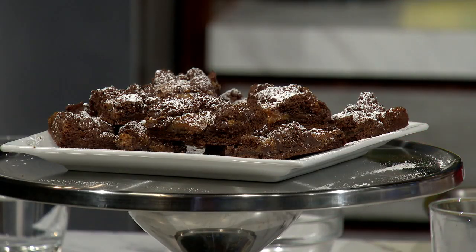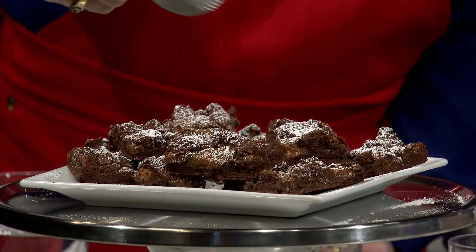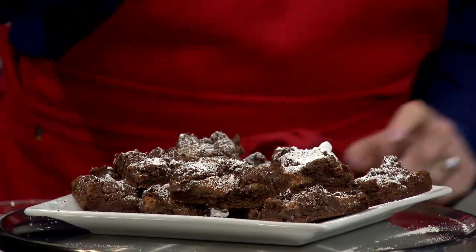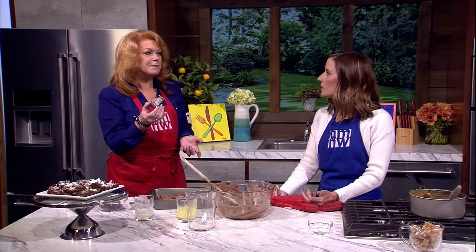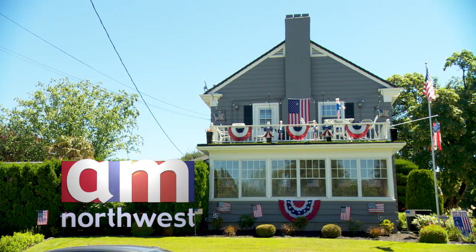And then it comes out tasting like that! We need the powdered sugar — I don't normally do this, but this is a special edition from Boss Man. It looks so gourmet and beautiful, and it's so good — it looks much more impressive than it is to make. I promise if you bring these to a barbecue, you will be a hit. Everybody will want the recipe. We're going to put the recipe on our website at k2.com. Angelica, as always, thank you so much. We'll be right back with more AM Northwest.